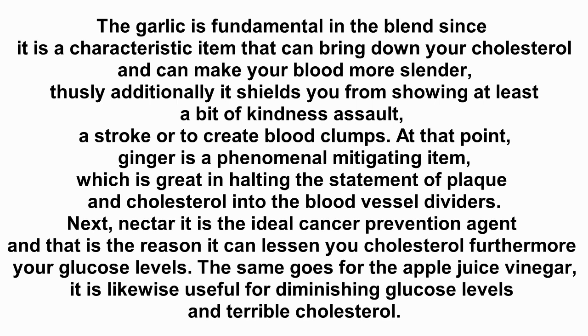Honey is the ideal antioxidant and that is why it can reduce your cholesterol and also your blood sugar levels. The same goes for apple cider vinegar — it is also helpful for reducing blood sugar levels and bad cholesterol.